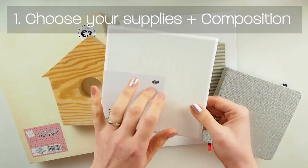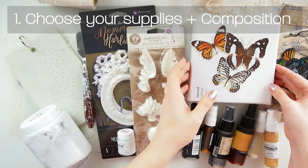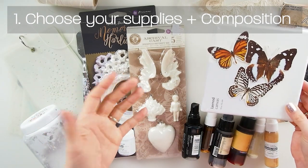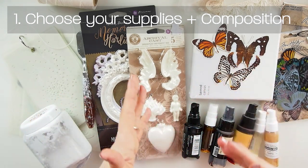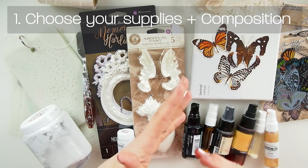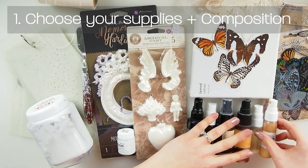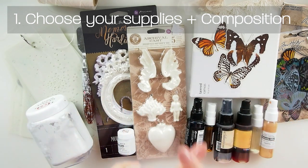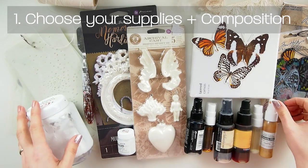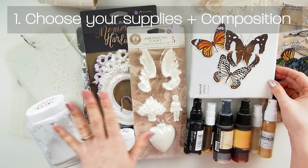I'm going to go for this canvas today. Choosing your art supplies and deciding about the project you wish to make is your number one in the creative process. You have to have some kind of base, some beginning, so you know which direction your creative process is going to go. Pick a few items - you can always change your mind about the colors or products.